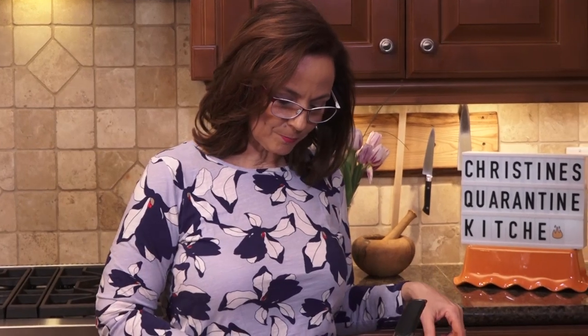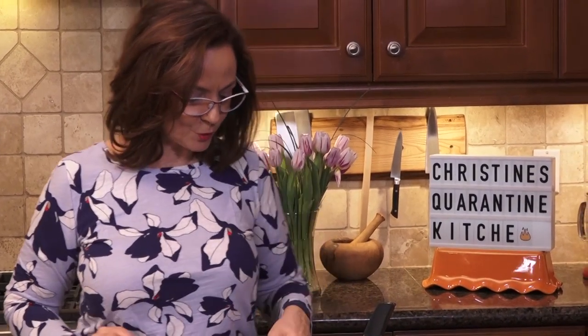We're shooting live today — live cooking, there's not going to be any edits, it's going to be real time. So the first thing I want to do is get my milk heated on the stovetop.